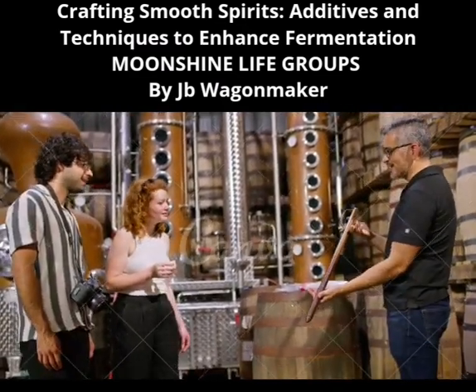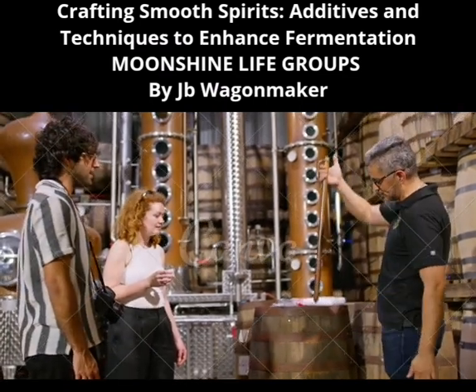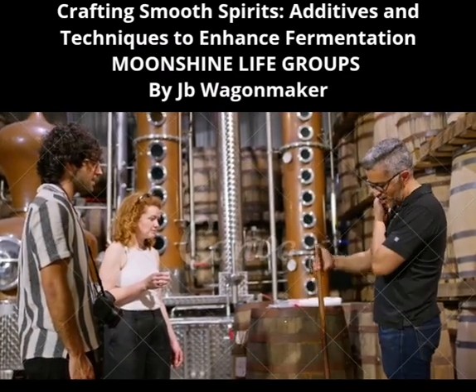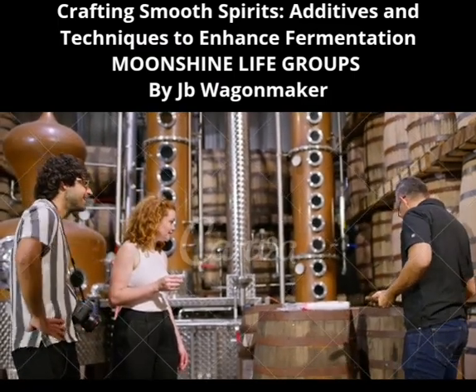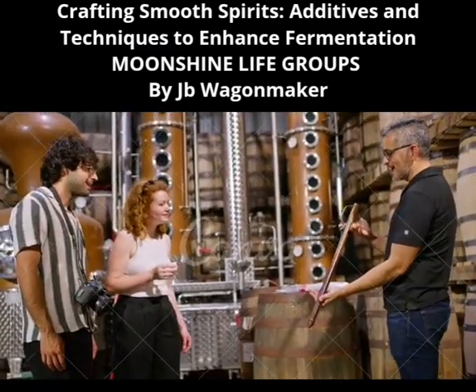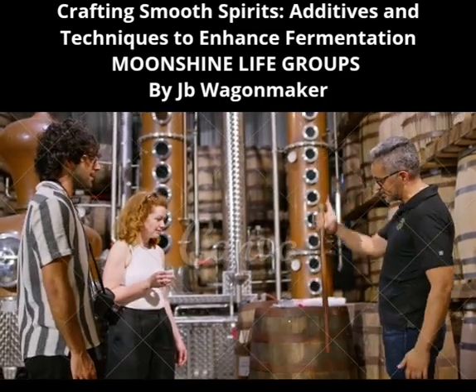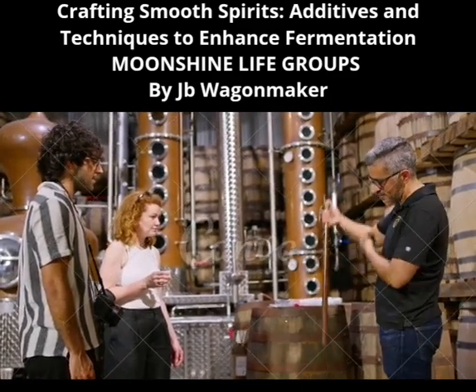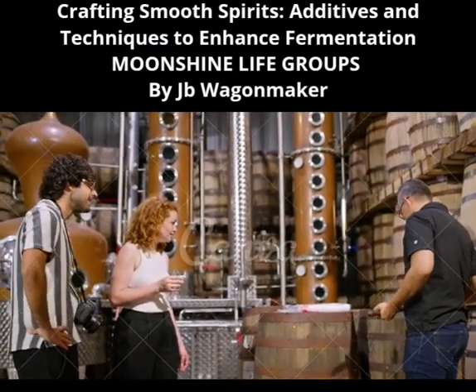9. Additives for Flavor and Texture. Caramel Coloring — while often used for color, it can also affect the perceived smoothness of the spirit. 10. Oak Extract — this can add depth and complexity, which may translate to a smoother taste. 11. Sugar Syrups — these can be used to adjust sweetness and fullness, contributing to a better mouthfeel.